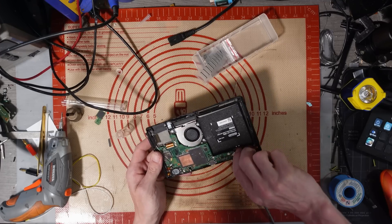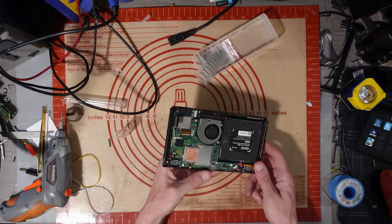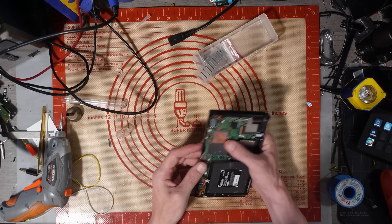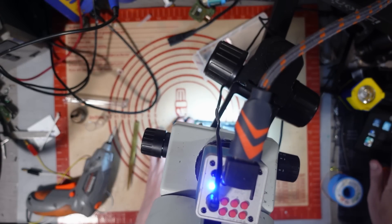Nothing's going to happen because it's got no NAND on it — but that was nice and easy. Let's hook everything else up to it and test it. High fan speed — constant fan speed is not good. Or is it just my fan? The diode is there.